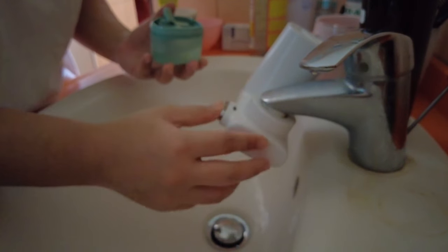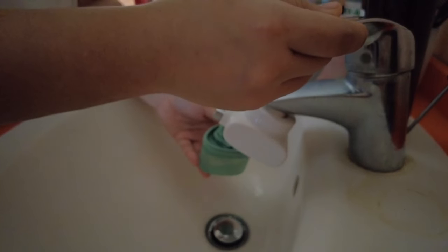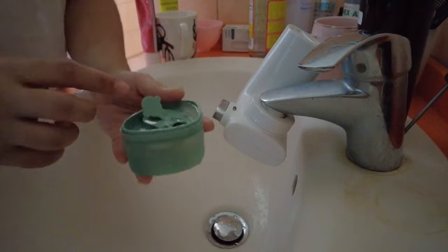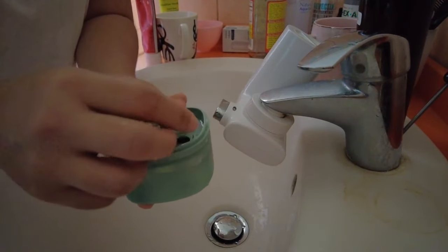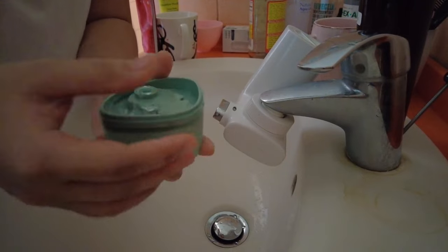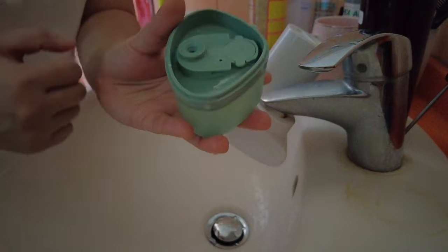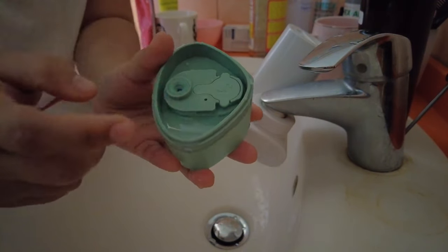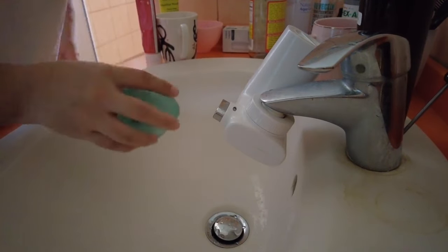Twist that out of the way and then we'll just fill this up. I always like to use filtered water for this just because we have hard water in our house. Just fill that up until it starts to spill out, then cover it back up. You'll find that some water will collect in the sides — just shake that out.